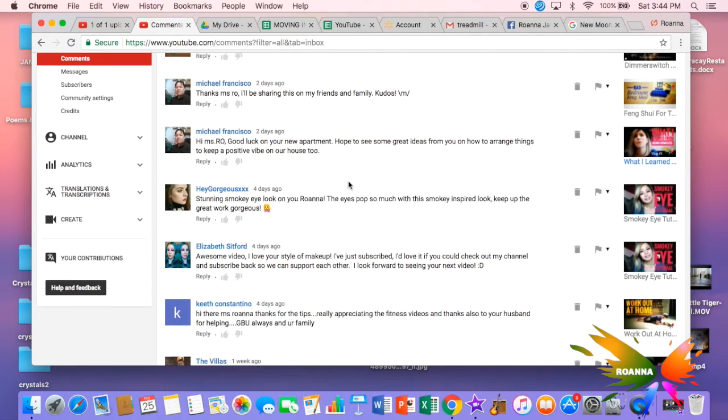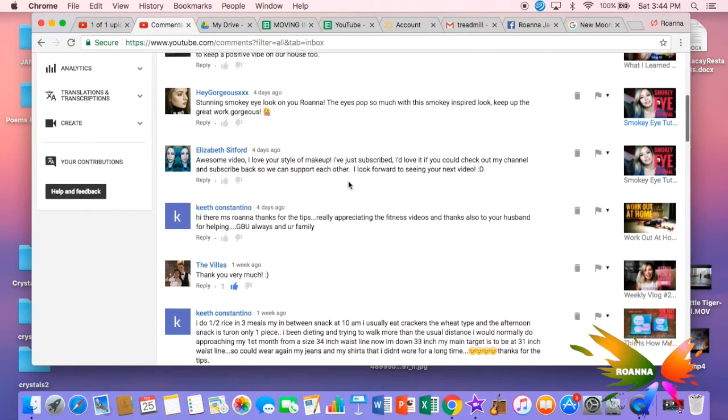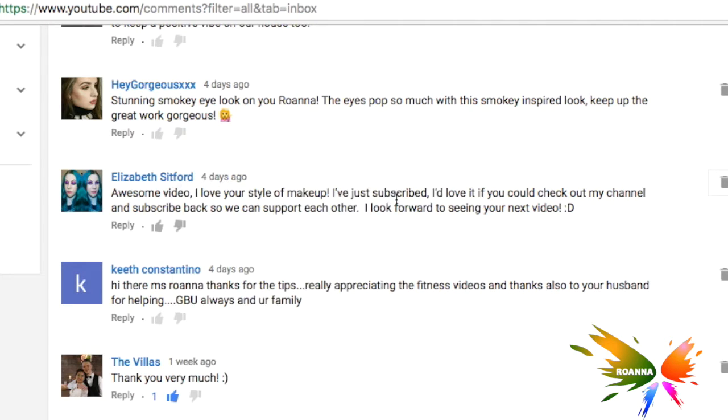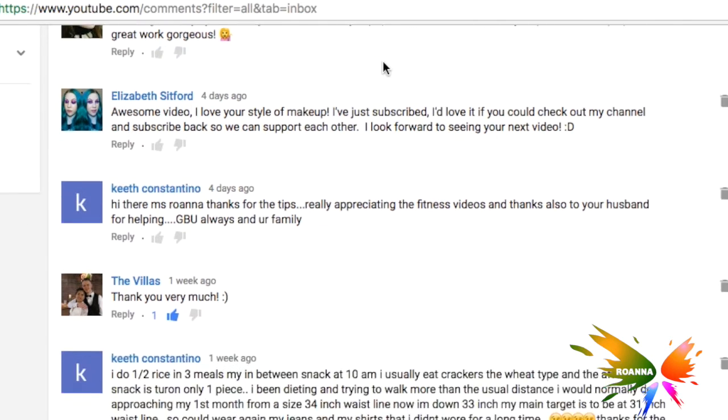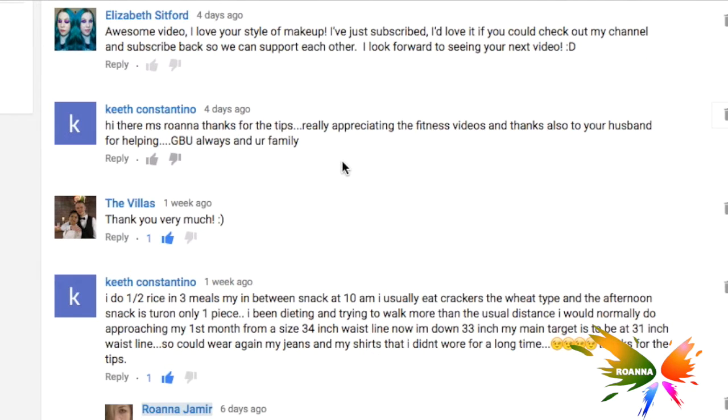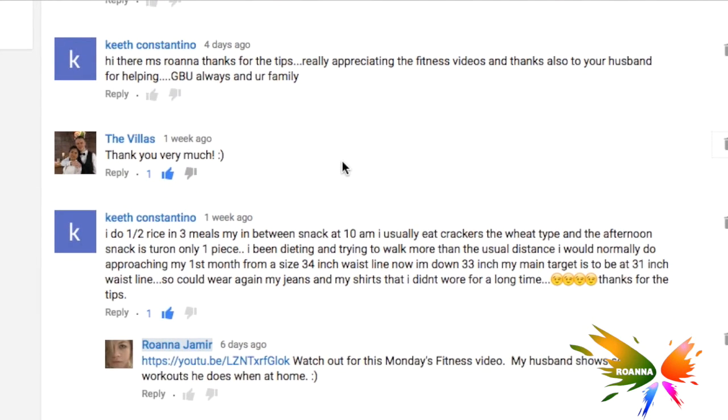Also to Hey Gorgeous Triple X and Elizabeth Sitford, thank you for the comments on my smoky eye tutorial. They said it looks good and they're asking for a subscription, so I have just subbed back. Thanks also to Keith Constantino who appreciates the fitness videos and wanted to say thanks to my husband for contributing. I really appreciate all your comments and feedback — if you have suggestions for videos, like Irish who asked for a video on how to cleanse crystals, I just did that video yesterday so check it out.